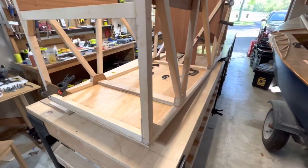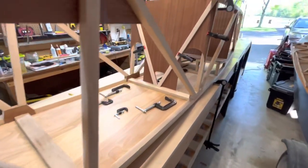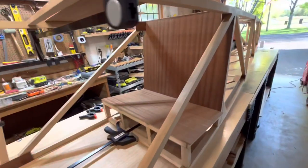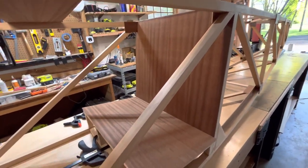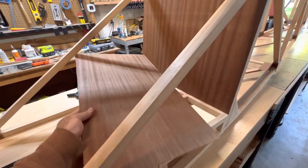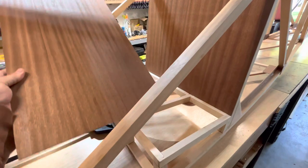The floor is in, obviously. I've been working on the seat backs and the seat. I'll get to this in a second. But the main seat I've been working on diligently and it's come along really nicely. Let me take this out.